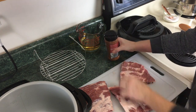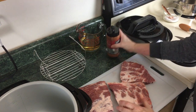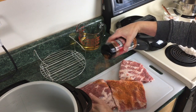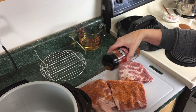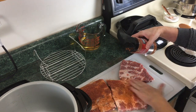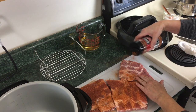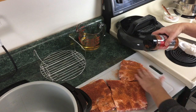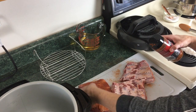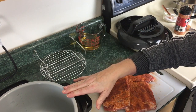All we're gonna do is take some Weber dry rub and we're just gonna sprinkle this all over the ribs like so. It is a bit messy but that's alright. Go ahead and rub this in — you want to make sure it's rubbed in, try to hit all areas. You're gonna want to flip these over and repeat on the other side.